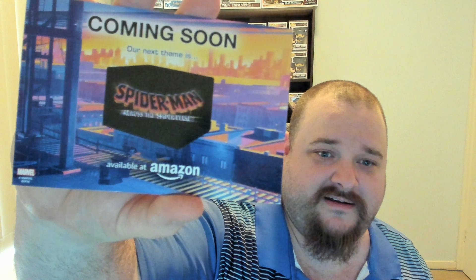Moving on, we do have a little spoiler. If you don't want to see the next Collector Corps, this is what is coming next — Spider-Man: Across the Spider-Verse. Not something I'll be going for, but maybe someone else will be.